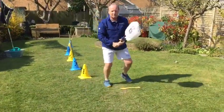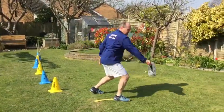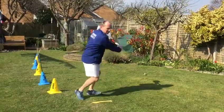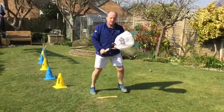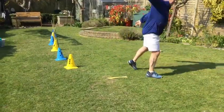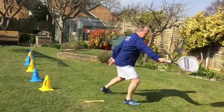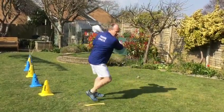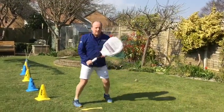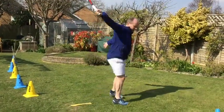Then I'm going to do ten backhands. One, two, three, four, five, six, seven, eight, nine, ten.